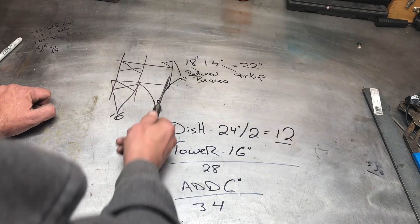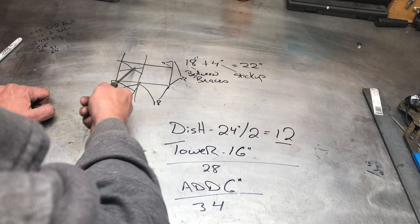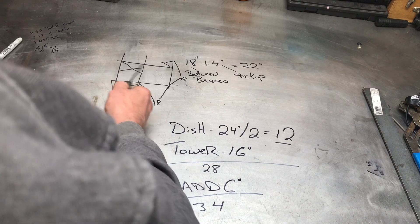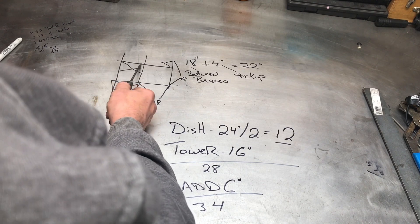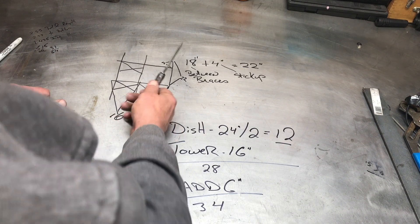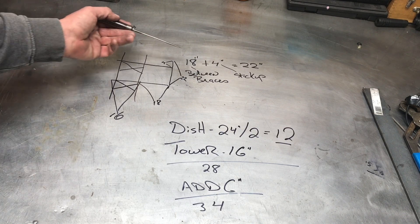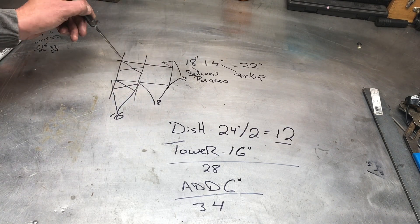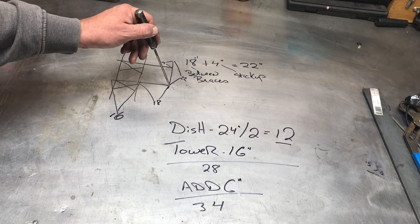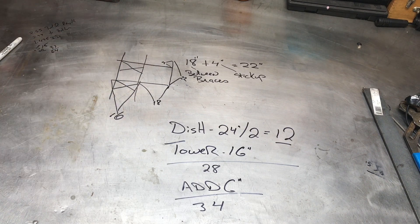18 inches between the braces here to here. So we've got to cover that for sure, plus four inches of stick-up. We'll give it a little bit of stick-up for our piece.